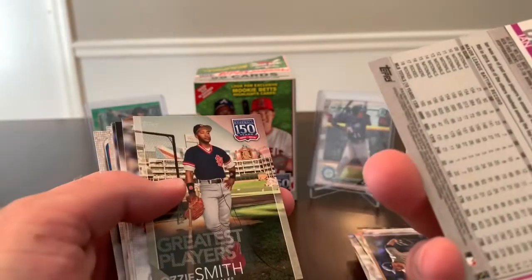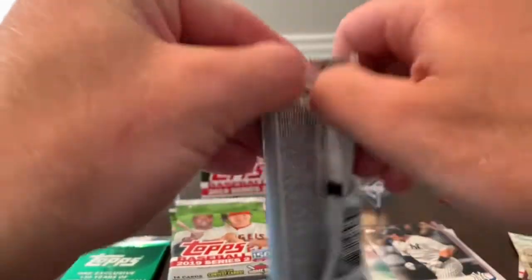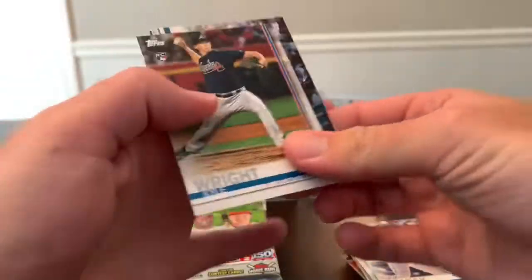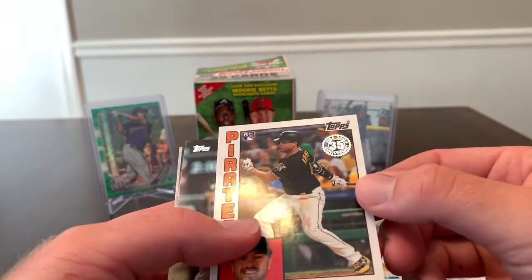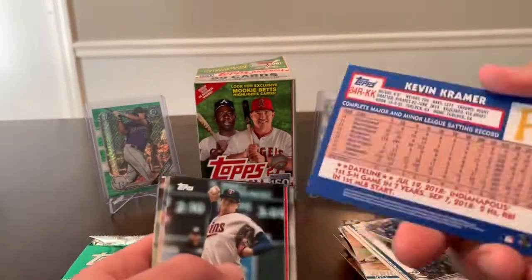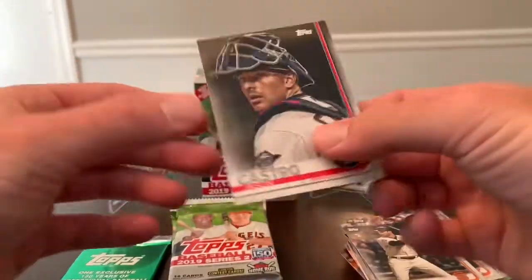There's a 150 Years insert of Ozzie Smith, there's a rookie card of Astudillo, and that's going to do it for the first one. Kyle Wright, Corey Knebel, there's another 150 Years insert of Billy Williams, a rookie card of Kevin Kramer for the Pirates. Not sure if the blue is just the card design or if that's a parallel — not sure. And that's going to do it for that pack.